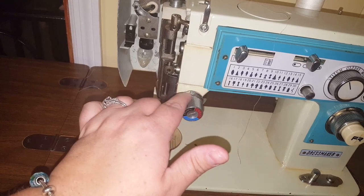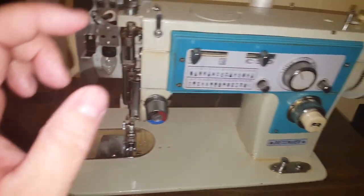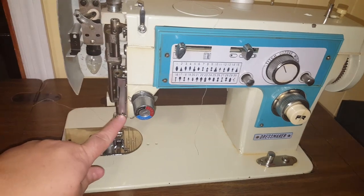You have to make sure to bring this all the way up — it goes to the lever here, and then there's a little hook down here beside the needle, and then the needle.